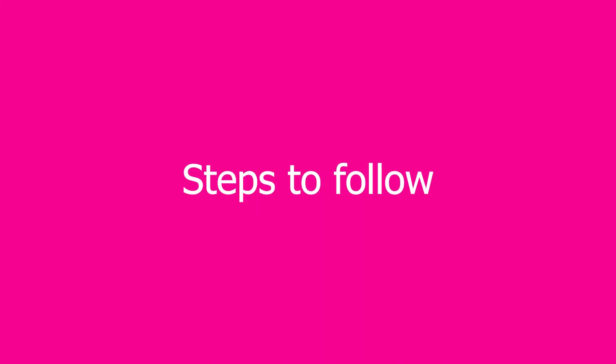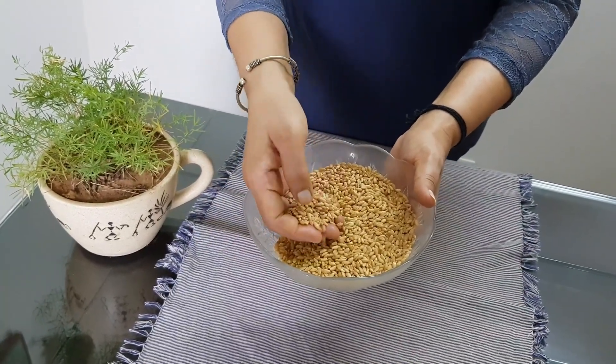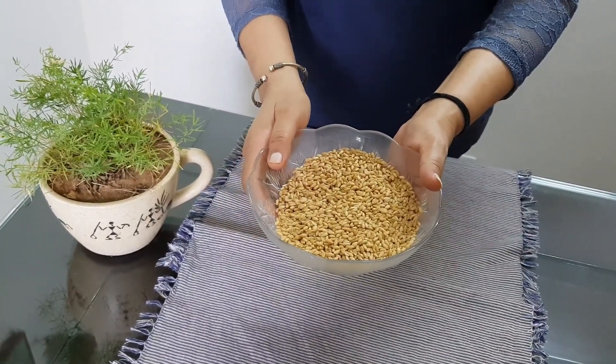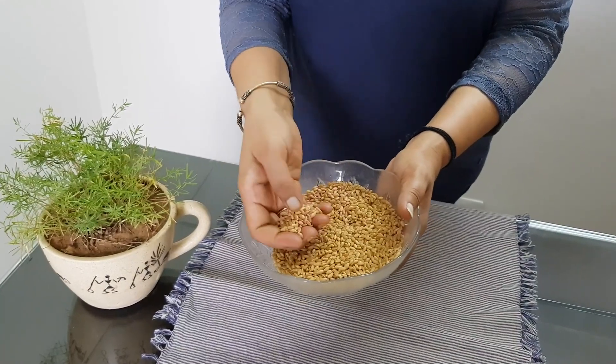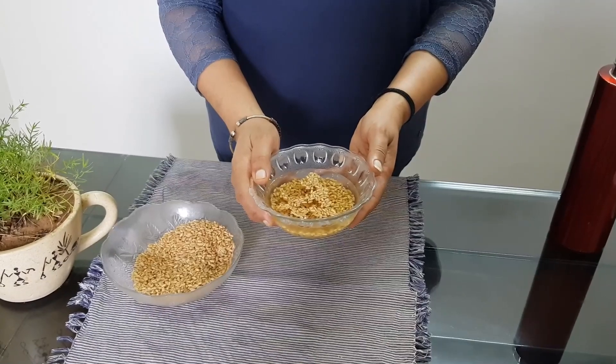Hello friends, today I'm going to tell you how to grow wheatgrass at home and how to make wheatgrass juice. First, take organic wheat and do not take the hybrid one, as they contain fewer nutrients. Ensure that it is not treated with pesticide — organic wheat contains vitamins and minerals that boost our health.